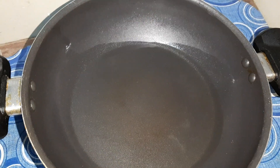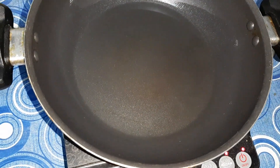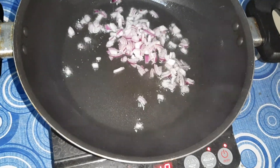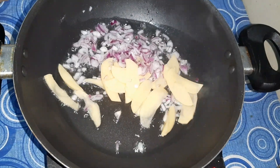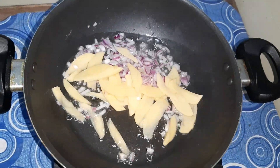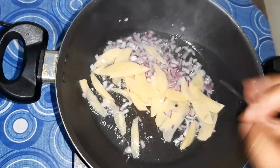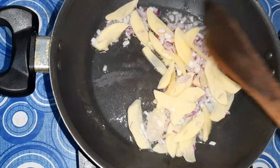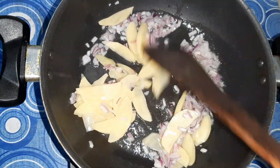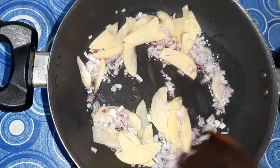First I'm heating one tablespoon of oil, and now I will put the onions and the potatoes and slightly fry them. Reduce the flame so that it doesn't get overcooked. Fry them just a little till they turn slightly golden in color, and now the potatoes are cooked.